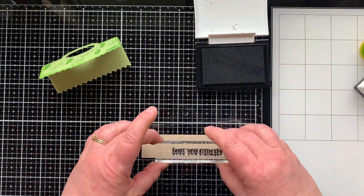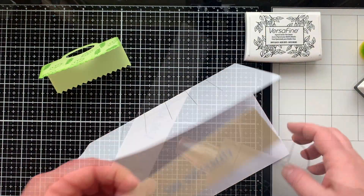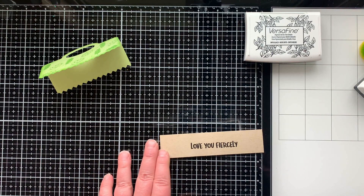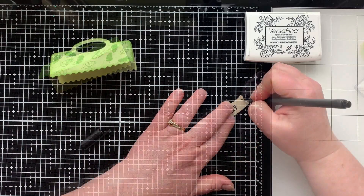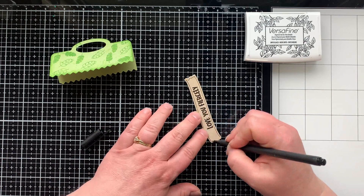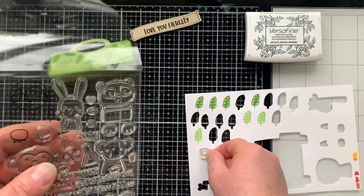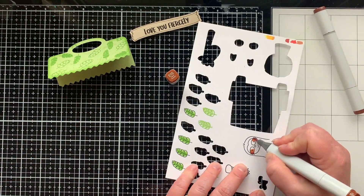I'll go back and stamp some leaves around the edge so they're more visible from the front. This sentiment says 'love you fiercely' — super cute for a husband, though there are plenty of other sentiments in the set. I thought adding a little doodling to the edge of this banner would be really fun since it's big enough to have the extra space. For the hanging critter, this is the Peekaboo Pals set — you could use the sloth like I am, or even the monkey for this project.